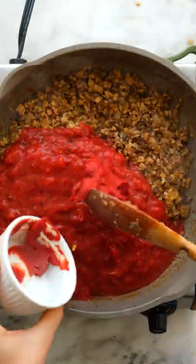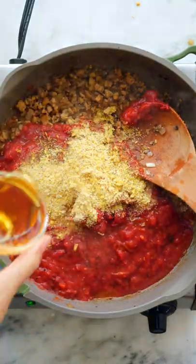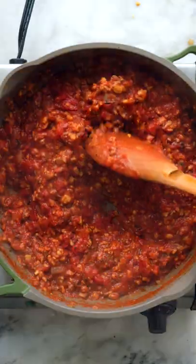Finally, add in some red wine, crushed tomatoes, tomato paste, oregano, vegan parmesan, and a little maple syrup for sweetness. Simmer for about 10 minutes more to let the flavors melt.